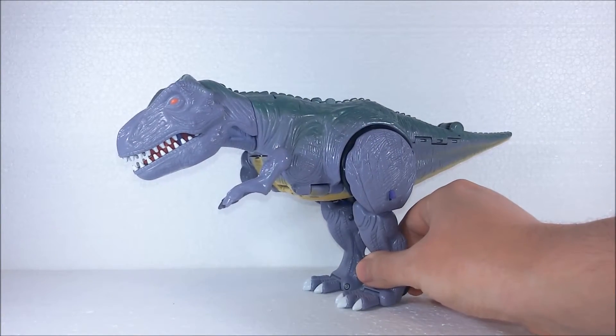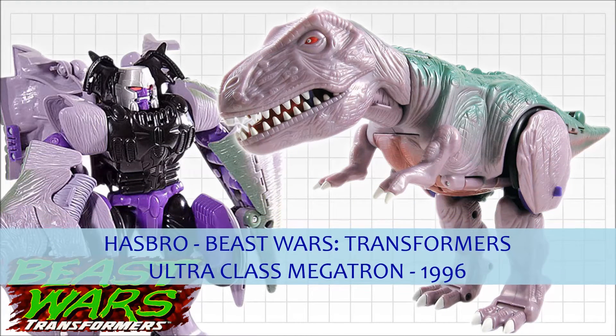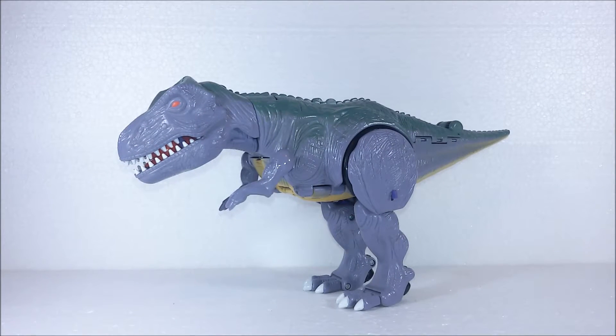Here it is, Megatron for a new generation. Hello everybody. In the early 90s the Transformers Generation 1 toy line was coming to an end. They tried to revive it in Generation 2 but it wasn't a big success. And what happened is that in 1996 Hasbro tried to relaunch the Transformers by introducing the Beast Wars.